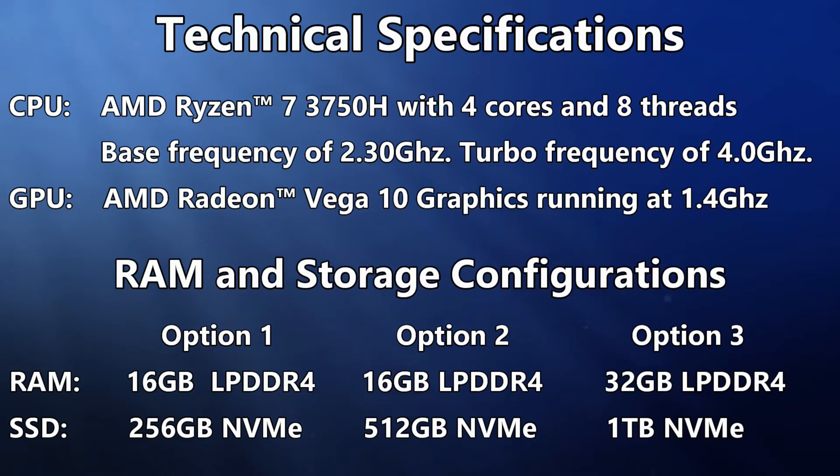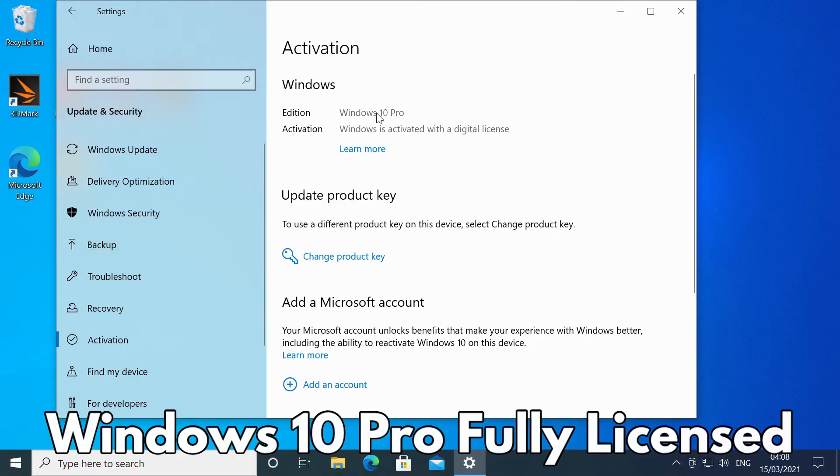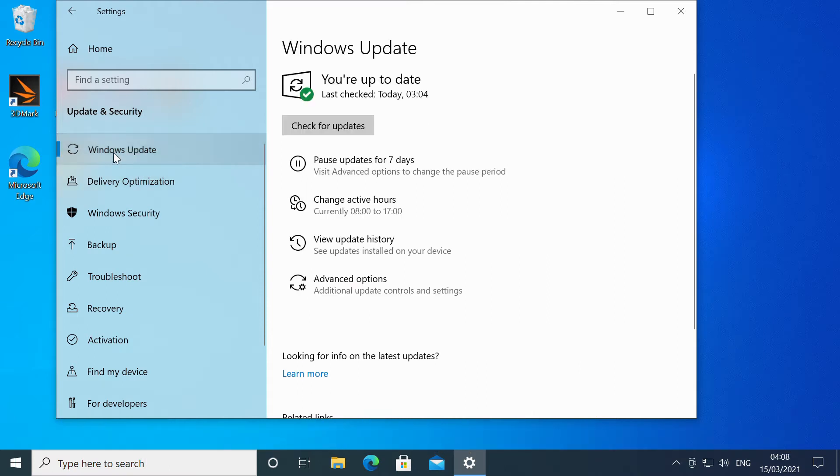For memory, there are two choices: 16GB or a massive 32GB of LPDDR4 RAM. The NVMe PCIe SSD storage is available in three configurations of 256GB, 512GB, or 1TB. The Mini PC comes pre-installed with Windows 10 Professional and a fully activated Windows license, giving you access to all the latest updates.